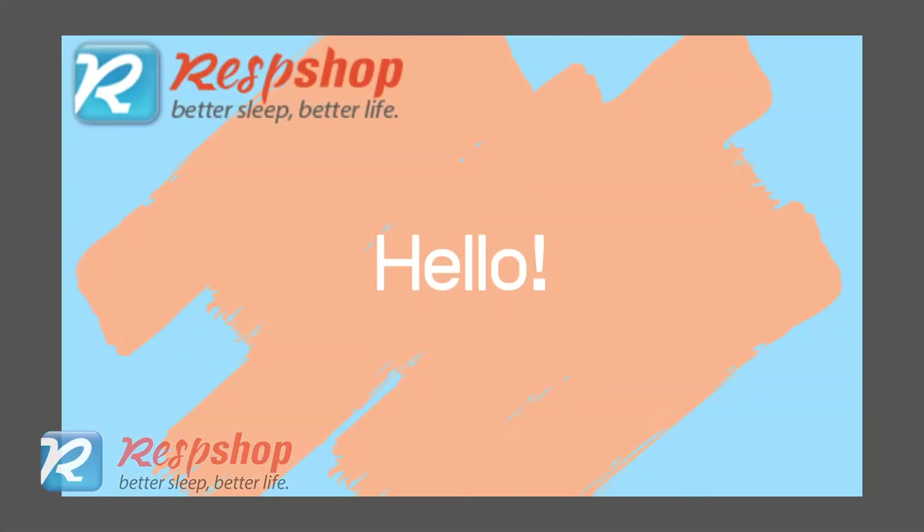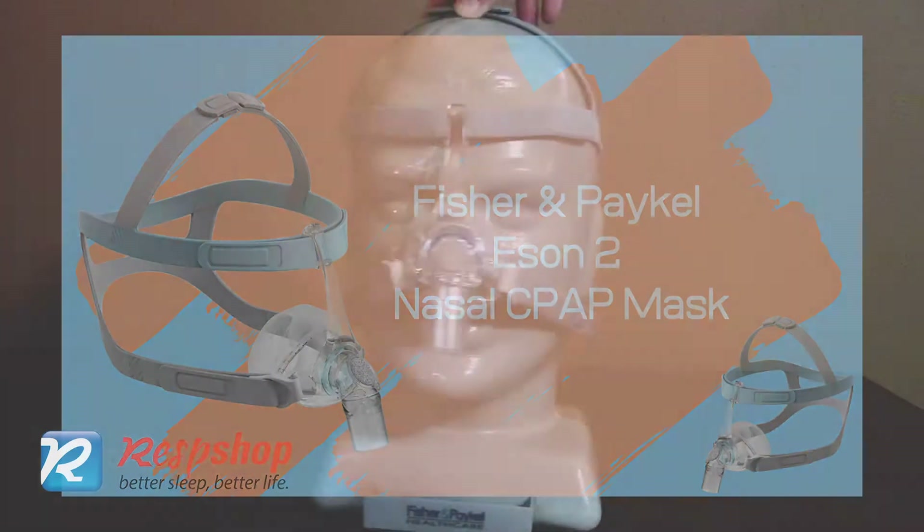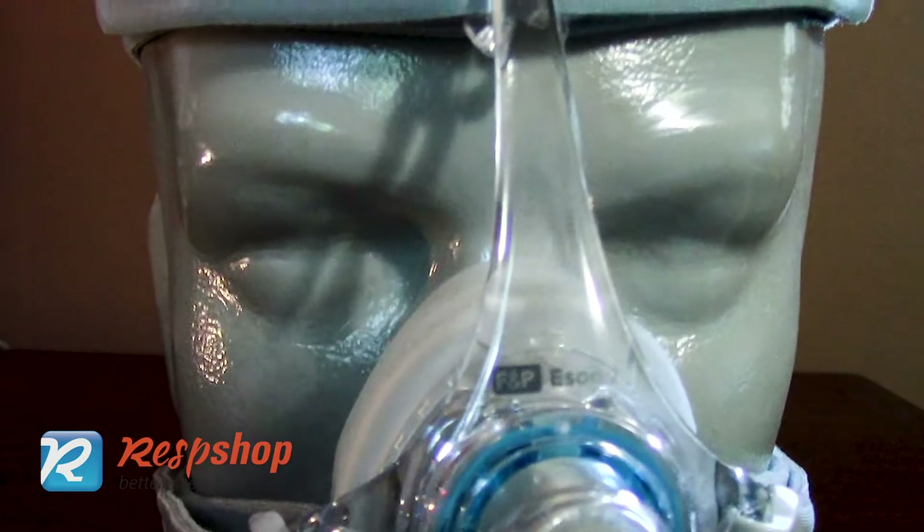Hello and welcome to RespShop. Today we are introducing the Fisher & Paykel Eson 2. This is the second generation of the original Fisher & Paykel Eson mask.